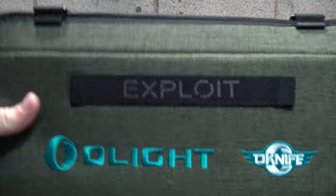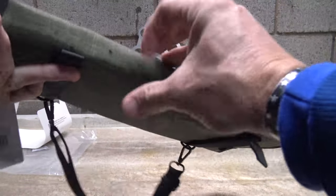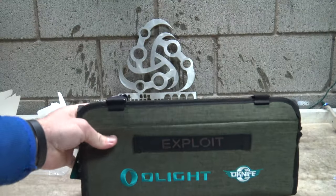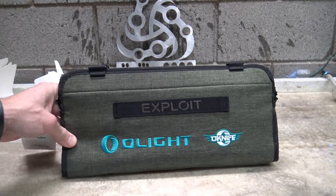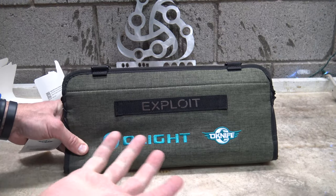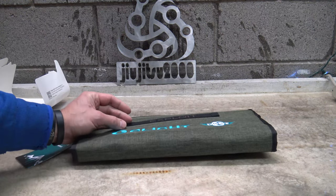Folks, that's about all I have for you today. We're taking a look at the Olight Exploit — very cool, I like it. Put slide release buckles on there please, Olight. With all that being said, thank you so much for watching. I hope you got some good useful information out of this video. Please feel free to leave your comments down below, and if you're interested in finding this or anything Olight, the link is in the description box. We'll see you on the next one. Have a good day, bye for now.